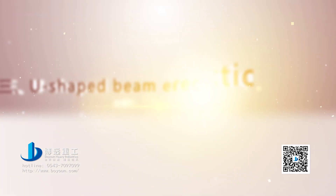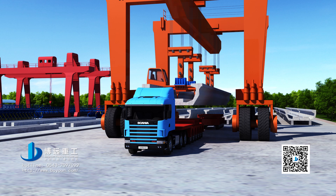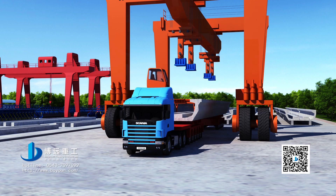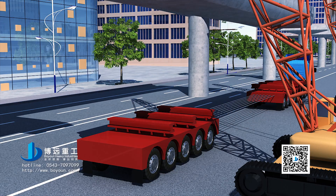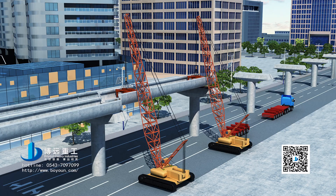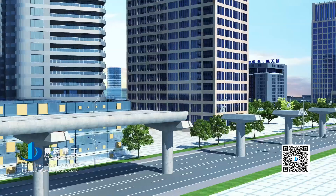Step 13: U-shaped beam erection construction. Transport the U-shaped beams to the erection position by a special transporting girder vehicle. Slowly lift the U-shaped beams to the pier top by crawler type hoisting equipment. Adjust the beams into place and complete anchoring. In sequence, hoist all U-shaped beams and gradually complete route erection.